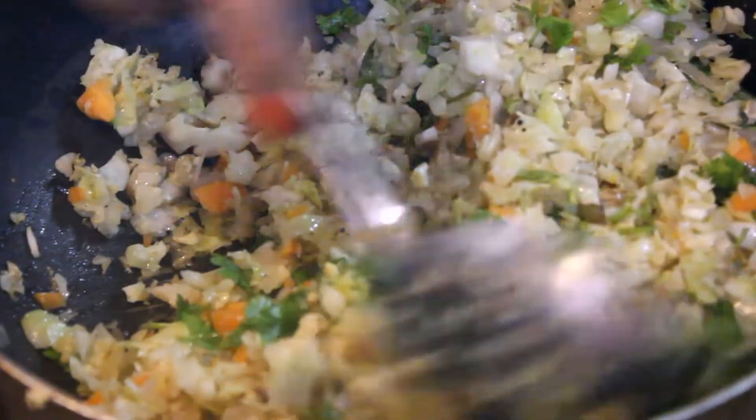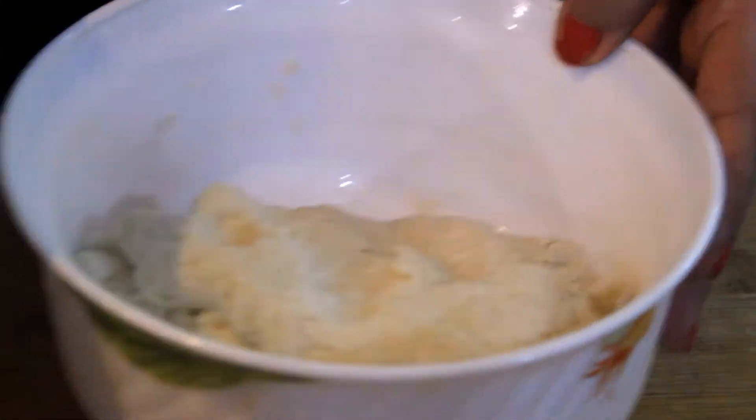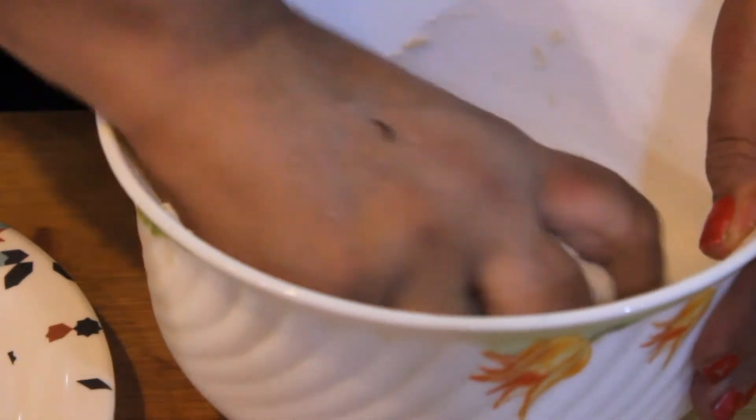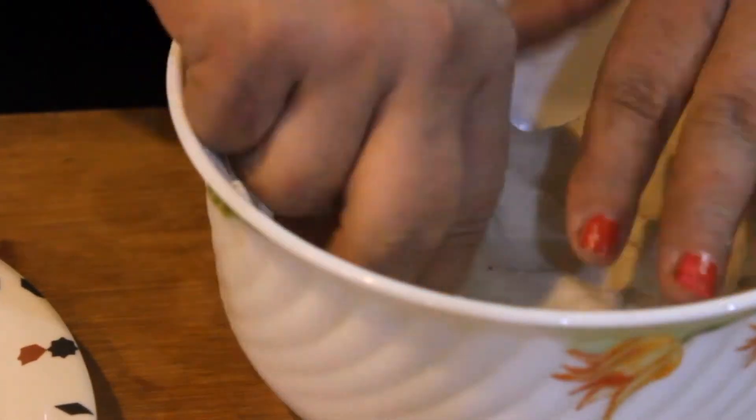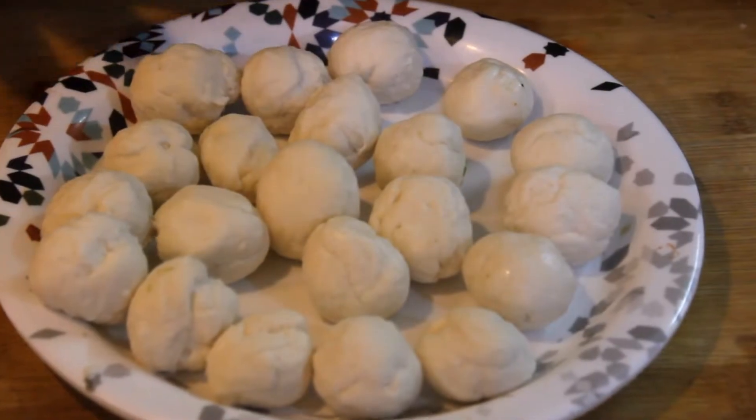Now we are going to rest the dough for 20 minutes. The dough is set. We will make small balls of this size — we will put a little oil in the hand and make small balls in each pan, cutting into small pieces.